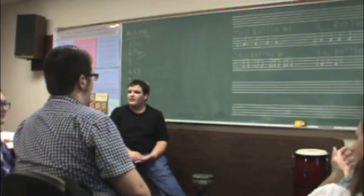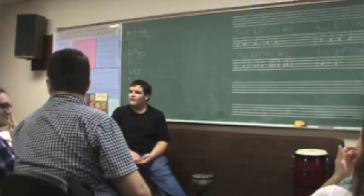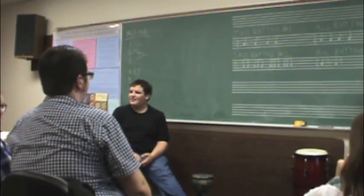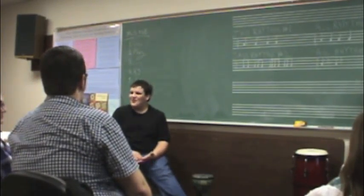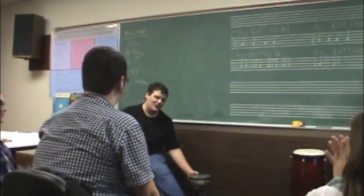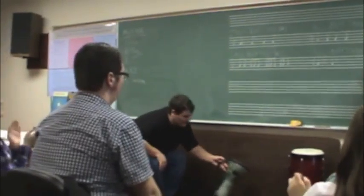Counting is one way to do that — counting with you conducting, or counting with you clapping on a tempo block, you know. Nice job, Corey. Well done. Thank you, Corey.